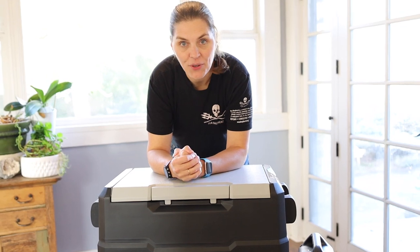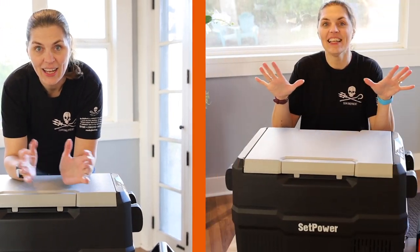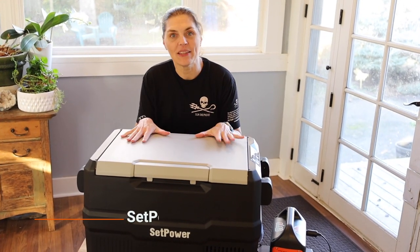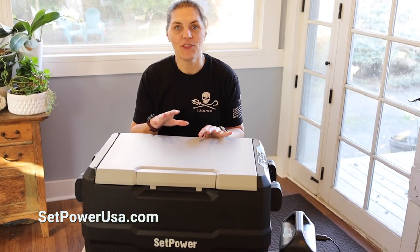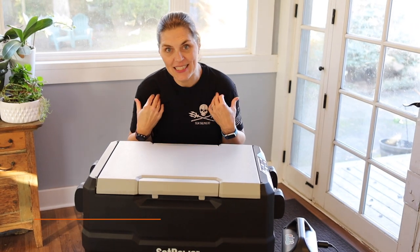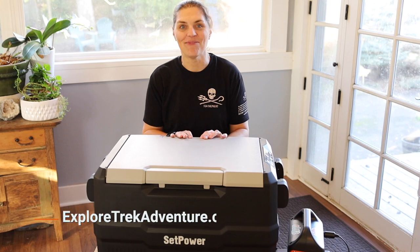I'm excited to try it out this summer in our rooftop tent trailer. Hopefully we'll be making a new slide-out from the trailer to store it and have a new kitchen setup. If you want to learn more about this Setpower cooler, we'll have some links in the description below. Find out more about us at exploretrekadventure.com — we'll see you next time.